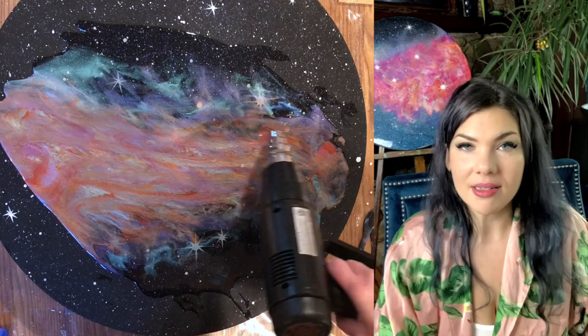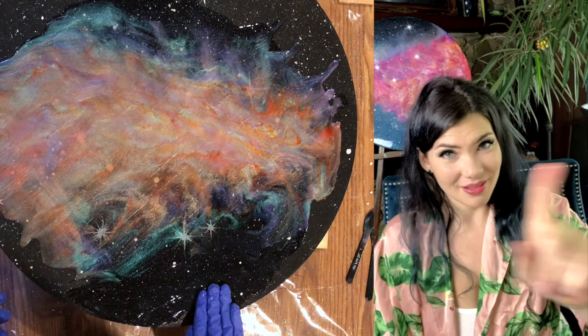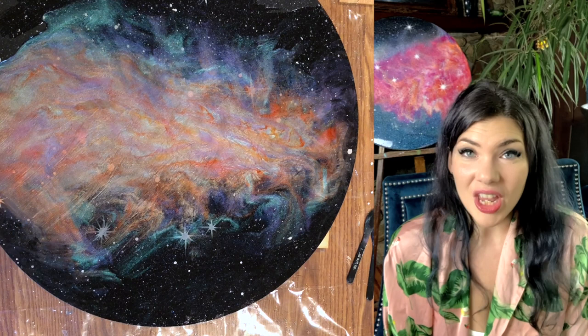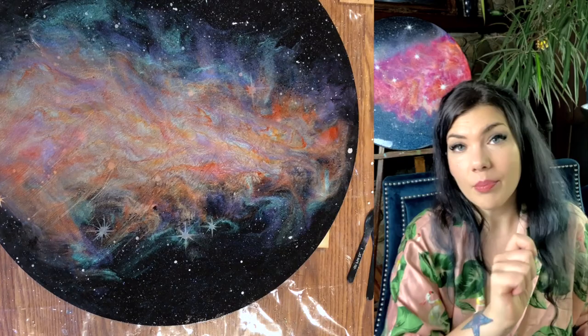For that first layer, once the base resin was poured and all my colors were mixed, I just started adding it — no rhyme, no reason, just trying to get a lot of color everywhere. Once I got that done, I tilted it a little bit to spread it out, and then I got out my trusty heat gun. I got one from Ace Hardware — not nearly as expensive as that fancy Wagoner that everybody talks about — and it works like a champ, so I'll link that below.